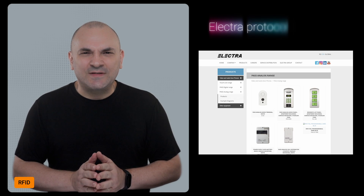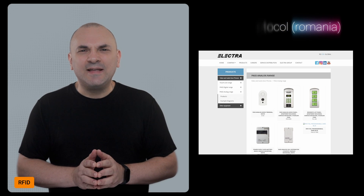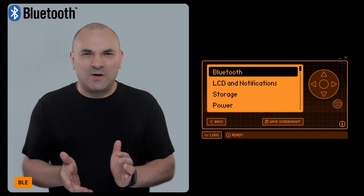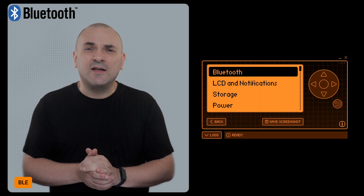The update introduces support for the Electra Protocol in the RFID app. If you own a Toshiba RAS2518D, it has been added to the Universal Remotes app. Bluetooth connectivity has been improved, addressing various bugs to ensure more stable and reliable connections.